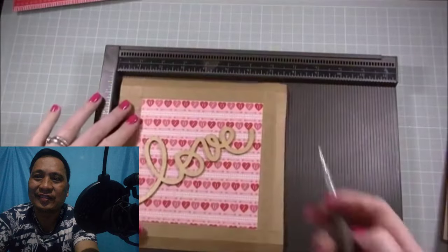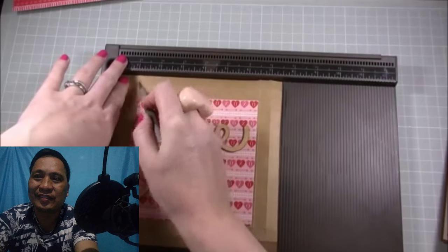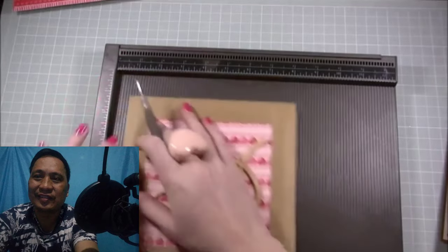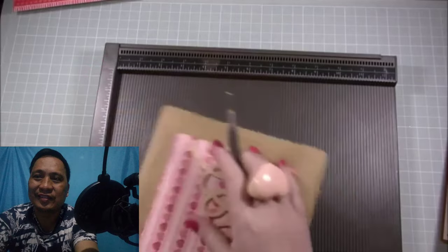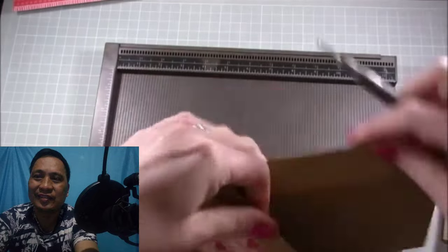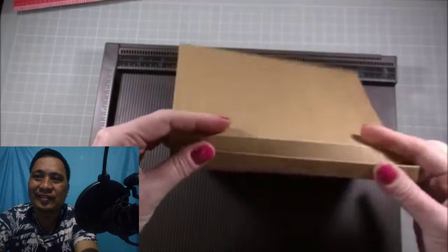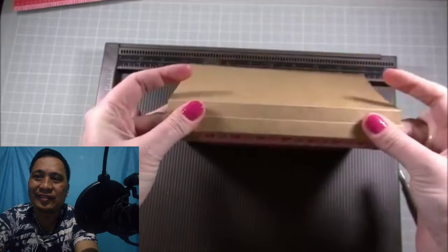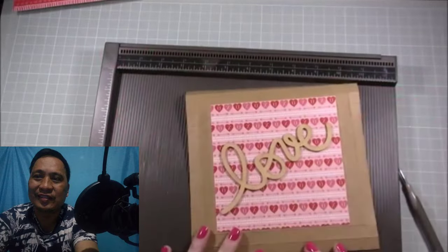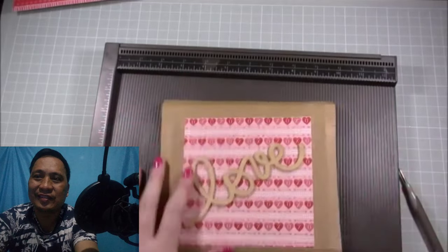Grab your lid — the 7½ inch piece. You want to score at half an inch and then at 1 inch, and do that on all four sides: half an inch and 1 inch on each side. This will be reinforced — that's why we've got the half and 1 inch scoring — so it doesn't cover the whole side of your box. It will cover halfway down, making it easy to lift on and off.